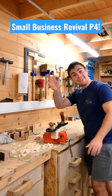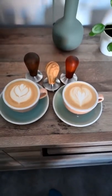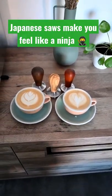This is part 4 of reviving my small business. Today we're making wooden coffee tampers to add completely new products to the website.